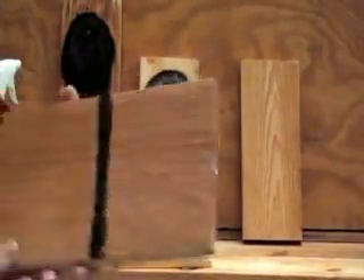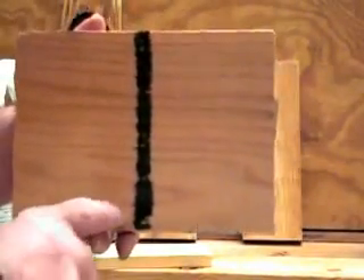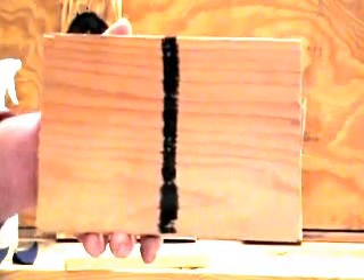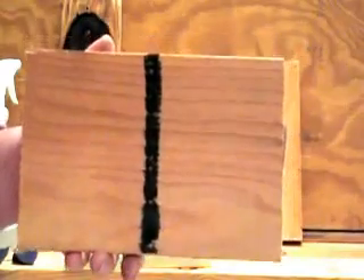This is a piece of cedar that we've treated. This is the treated side and this is the untreated end. As you can tell, there's no characteristic change to the wood. Again, this is the treated end and this is the untreated end.